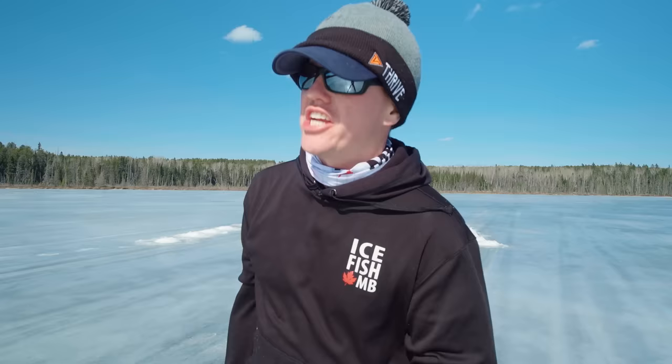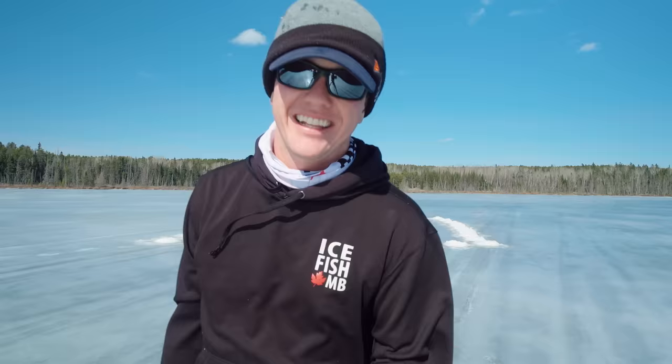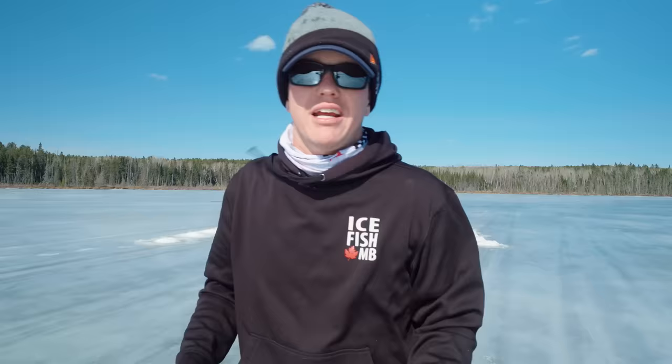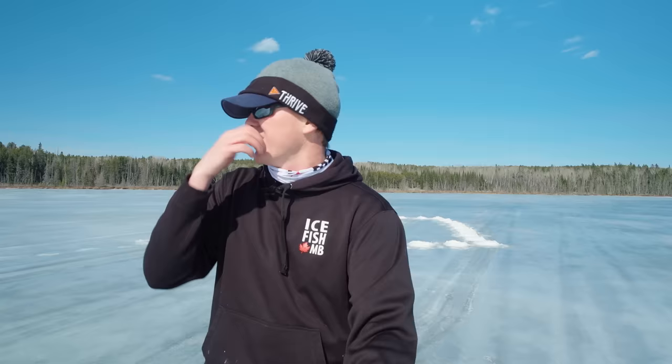I'm going to change camera angles and drill a little further across the lake. We're at 40 holes so far — this thing is fast, that's the first thing I noticed. It seems really quick, and this is obviously with brand new blades. Aaron has always stressed to me that auger blades should touch nothing — they're sensitive. As soon as you nick those edges you lose so much power, and as soon as you have to push down on it, it's no good. Super sharp blades are a must; some people swap them every season depending on the ice.